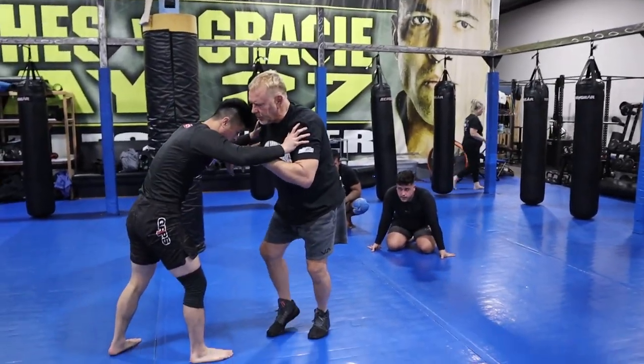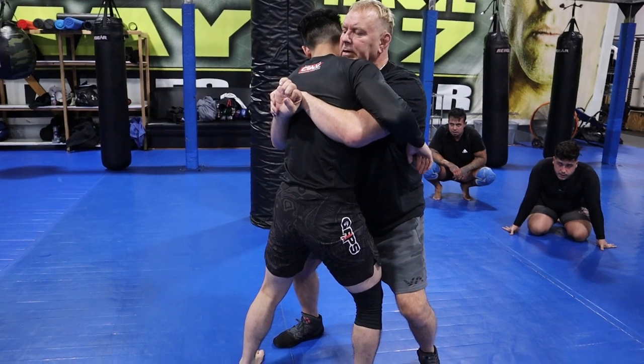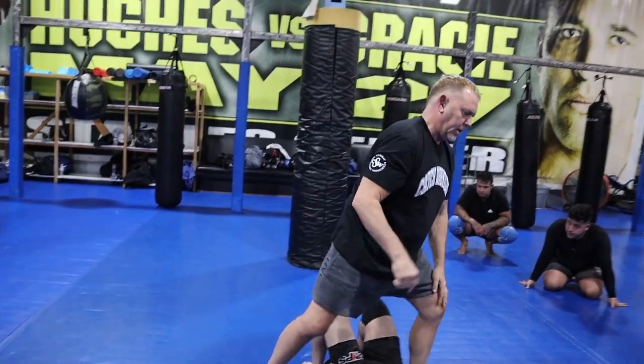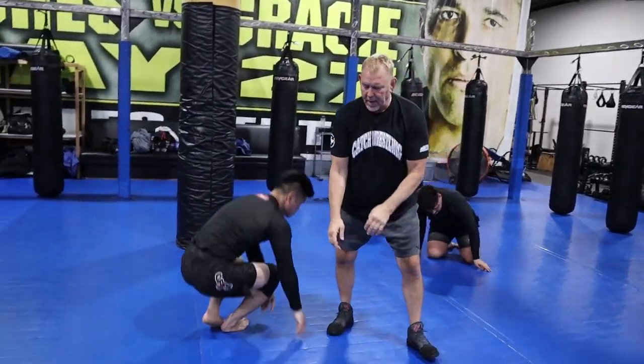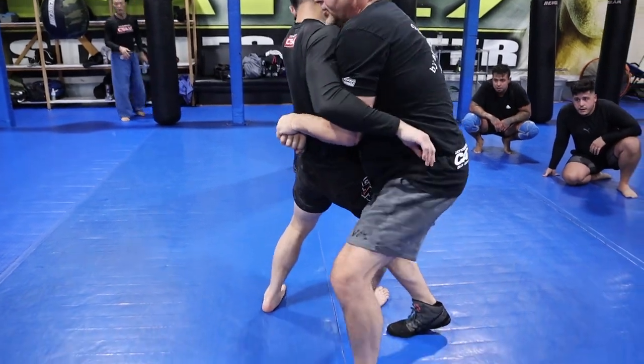So once you step in nice and deep, these hands are going to go to the sacrum. You're going to just pull them in — that's your first one. Your second one: you're going to come in, step and knee bump, and then just set them down.